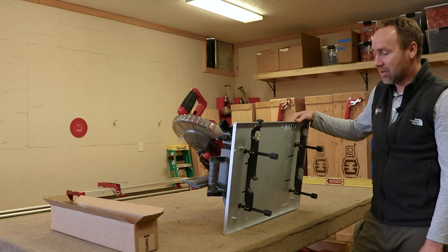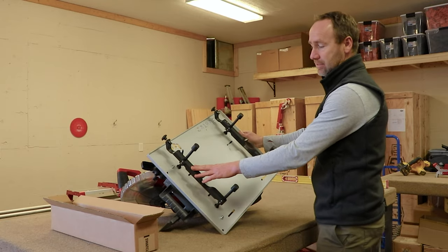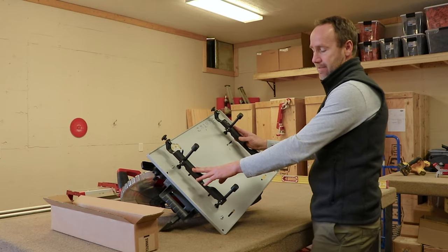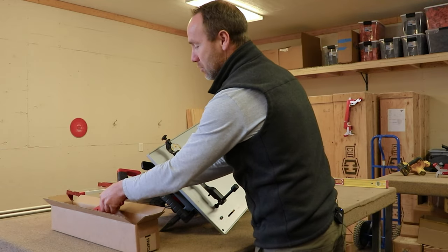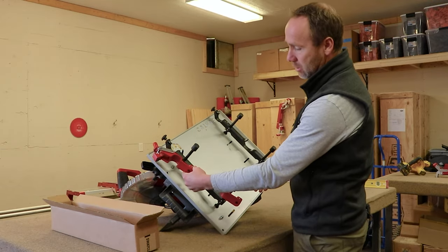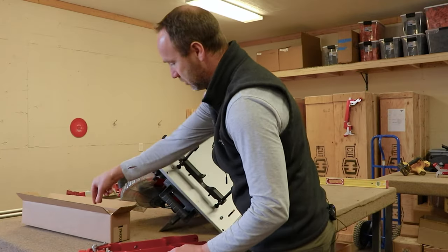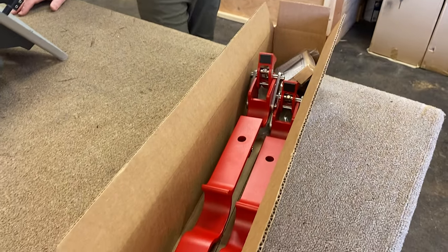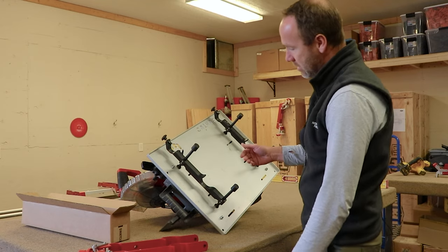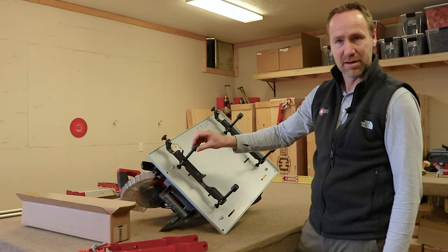We've got our saw off of our pipes. We're going to turn it over so we can get access to these rails, because that's what we're going to replace today. A new bar is going to go on each one of them. It's going to come in a box like this — you're going to get two new bars and a new shim table that's going to tell you the dimensions we need to have.